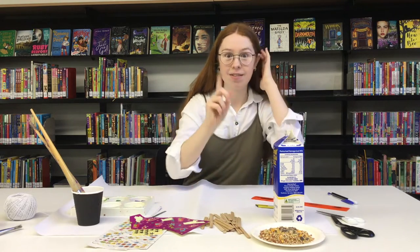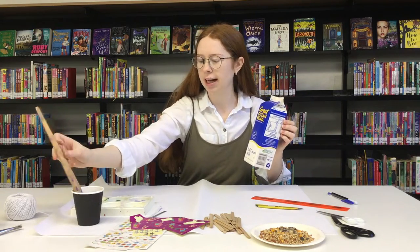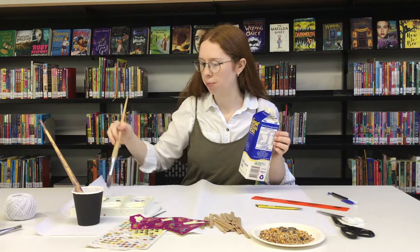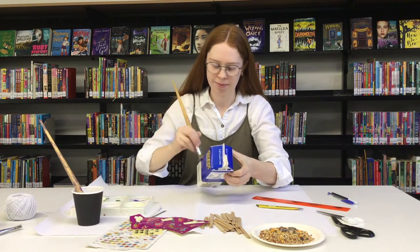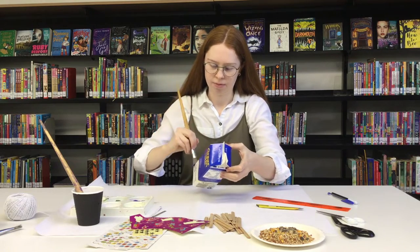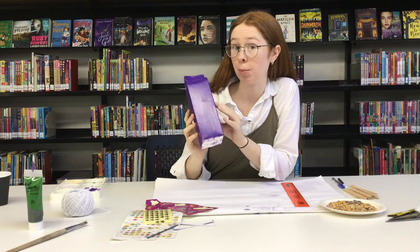Let's get started. The first thing we have to do is paint our milk carton. I have chosen two different colours and I'm going to start with the purple. I have painted my milk carton purple — it's going to be a purple bird feeder.